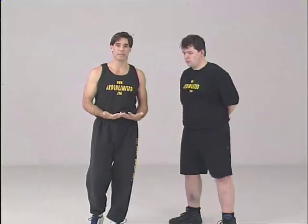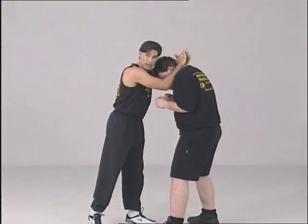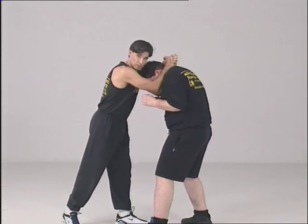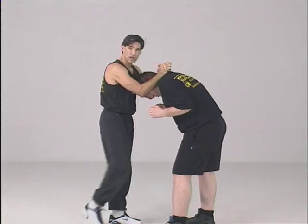Who works in the clinch all the time? Thai boxing. We have the clinch in JKD because of Dan Inosanto — he put in Thai boxing. This is very functional and works very well.